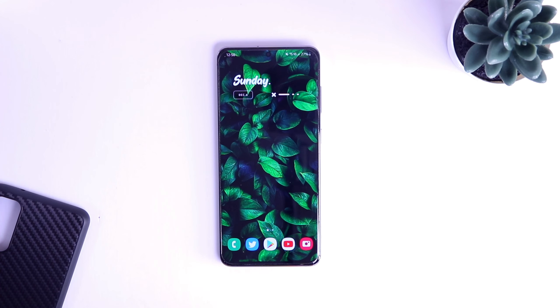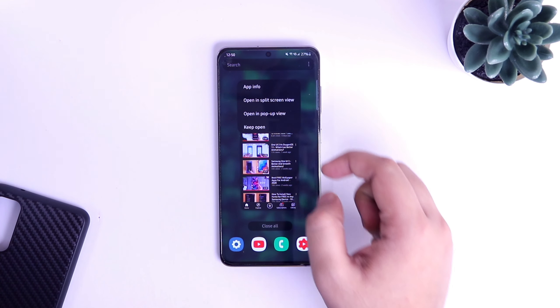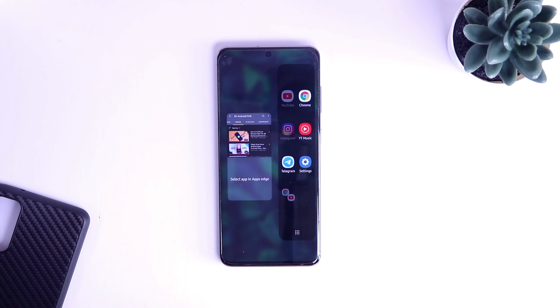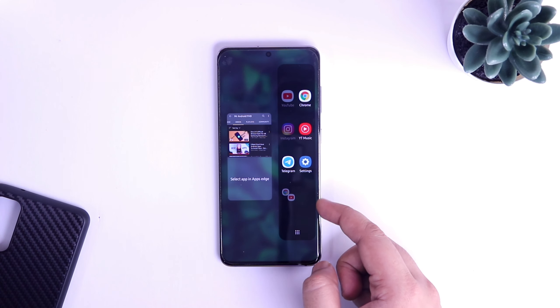Let's talk about Samsung One UI 3.0. I also have the Galaxy S20, and if I want to use multiple apps in Samsung phones, I will simply select open in split screen view. Then I get the option to select the other app directly from the H panel itself. I feel this one looks much better and cleaner when compared to what we get in other devices. I think it's one of the best implementations of split screen mode that we have in Android smartphones.